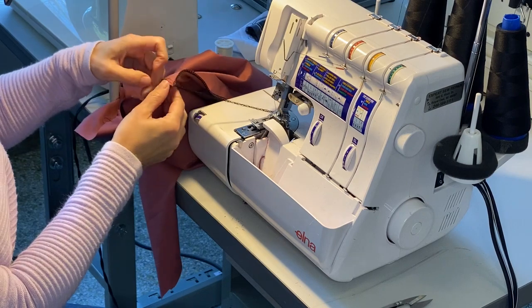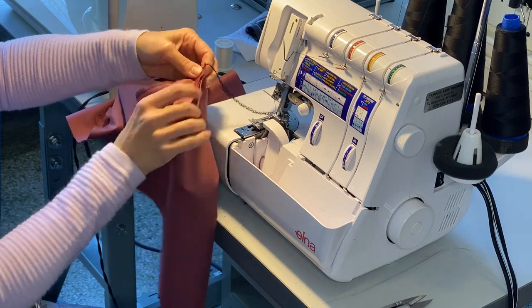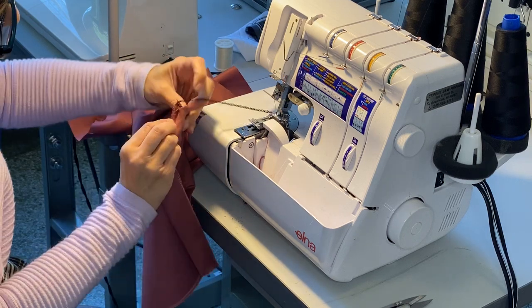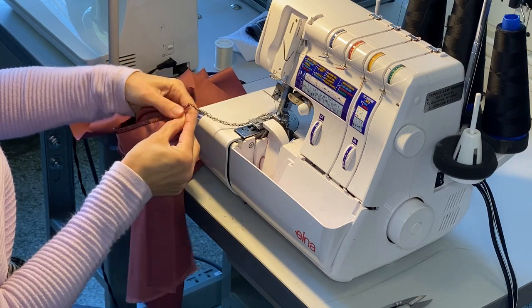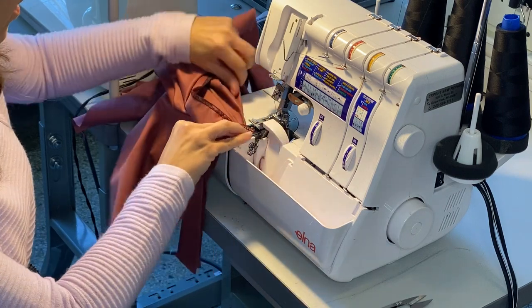You can see I have a long tail. I'm not worrying about trimming that right now — I want to instead focus on serging the other side. I want to make sure all of my fabric is stacked properly. Bring that tail over; we're going to trim and tack this later.